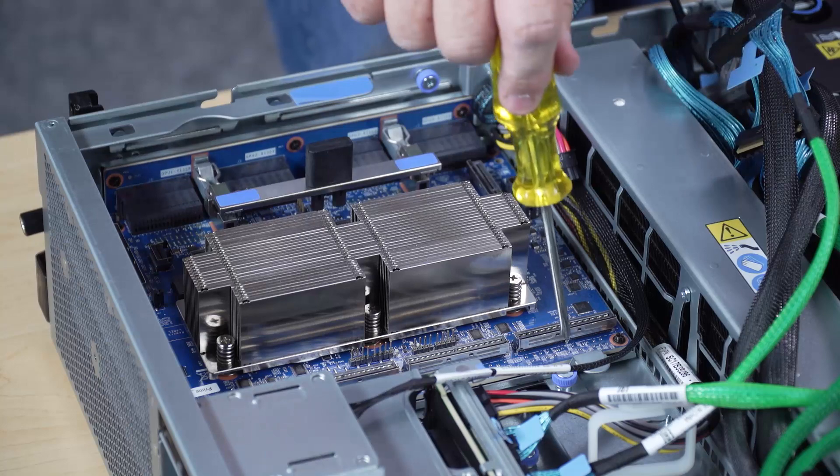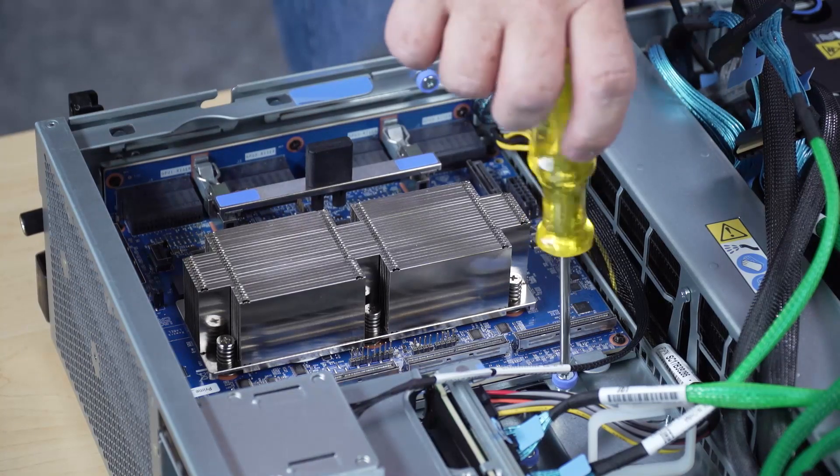Loosen the thumb screw that secures the SX-M5 PCIe switchboard to the front drive tray.